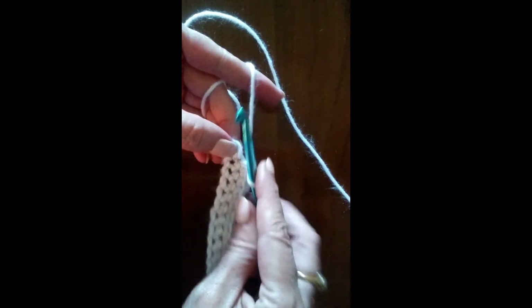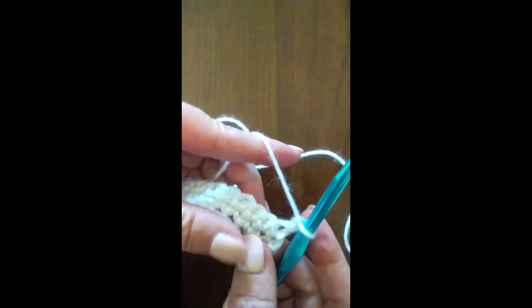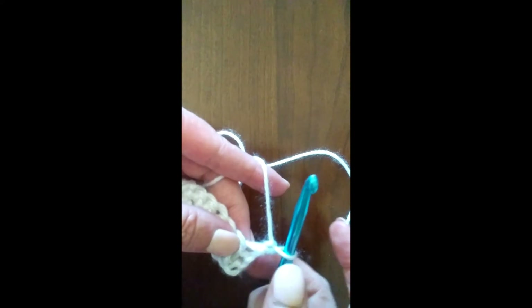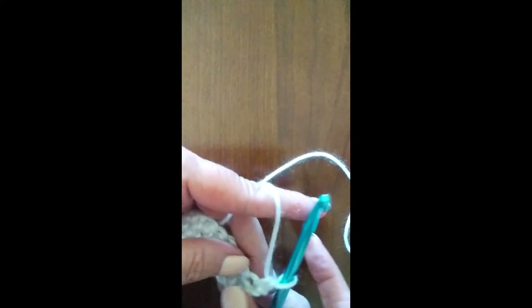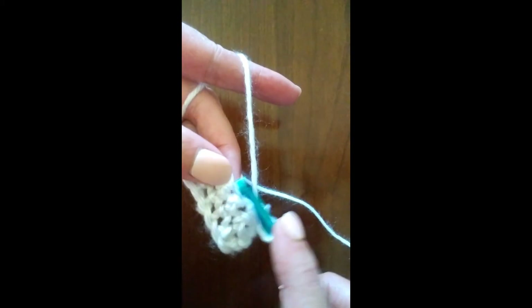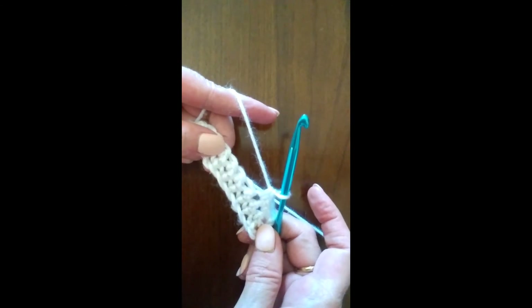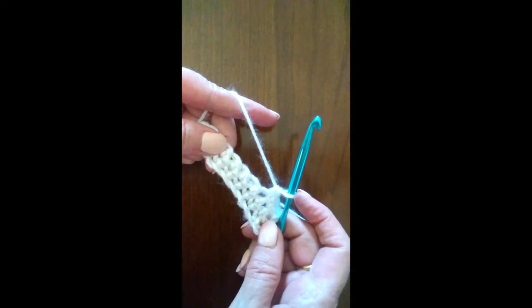Now we are going to begin our third row. Remember, when we get to the end of the row we chain one and turn. We go back into the first stitch. Do you see how the edges are even because we've been doing our chain ones? We're going to continue back and forth across for ten rows. I'll show you when we get to the end how we're going to finish off our headband.